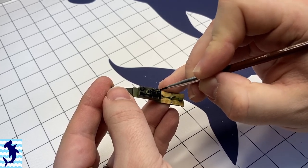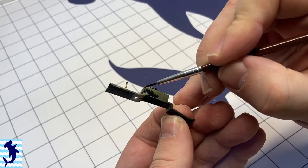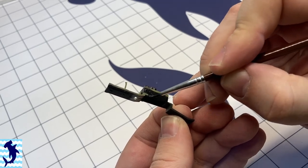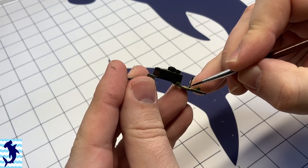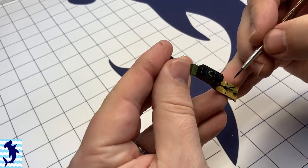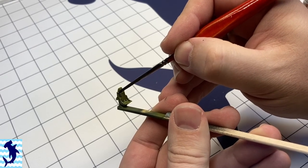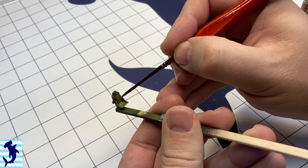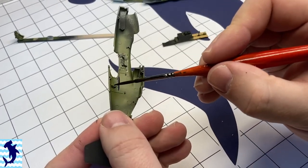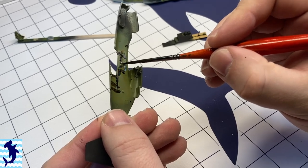At this point I'm just painting up the radios and the fuel tank there, trying to be careful to paint around some of the actual ribbing detail that would be securing the radios, because that would have stayed that interior green color. Just giving a quick wash to a lot of the components — this is using MIG's brown wash for green vehicles, which is one of my favorites.